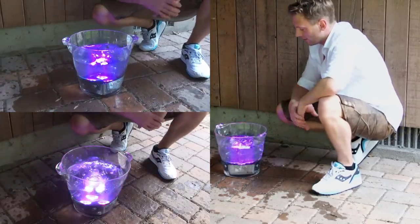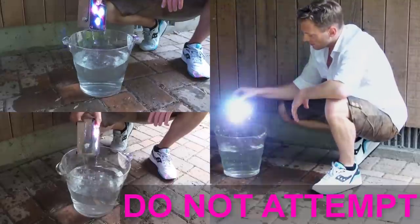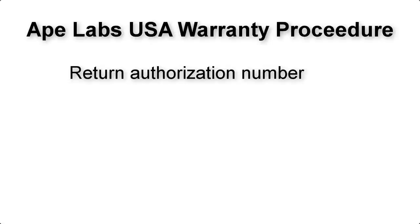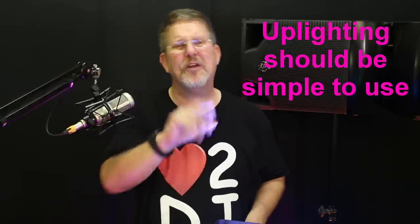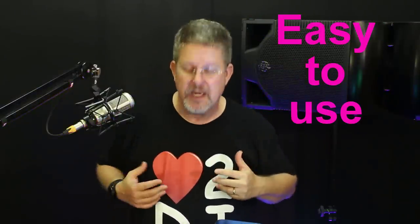In the event your uplight does need attention during the three-year warranty, Ape Labs USA has a simple process: call in and get an RMA number, send in the light with your RMA number and receipt, and they'll take care of the rest. If you've made it this far, thanks for hanging in there. Hopefully you've learned a few things about uplights — including that they don't need to be prohibitively complicated to use. I trust you've seen how simple it can be, and quite frankly should be, to use uplighting in most cases.